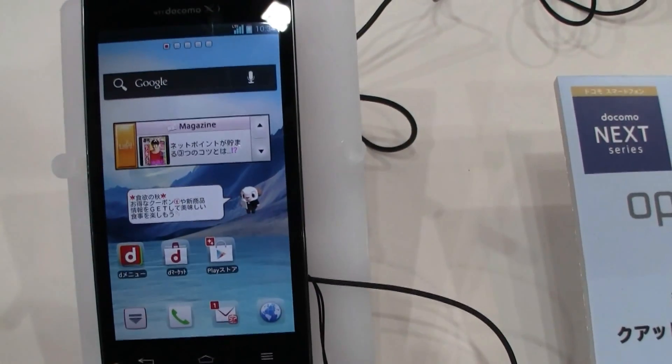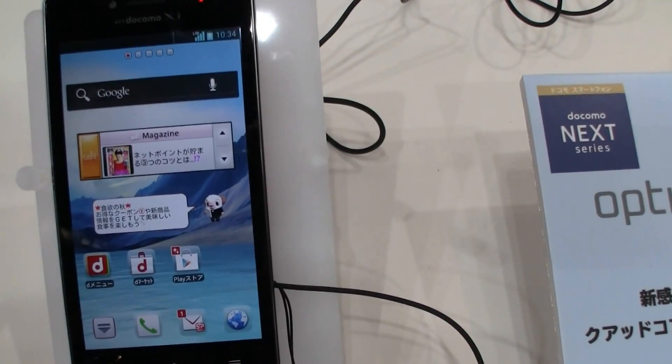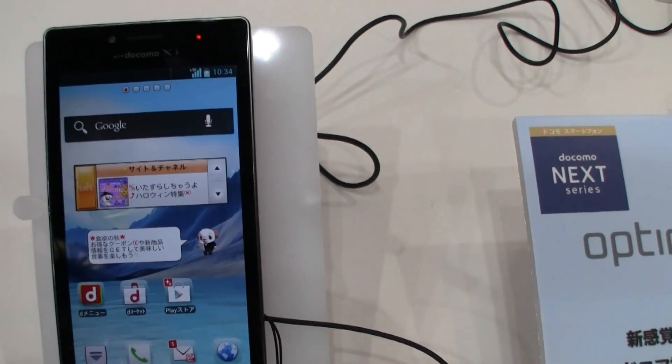It comes with a huge 4.7-inch display. It's called the True HD IPS Plus. It's a 1280x768 resolution.